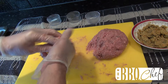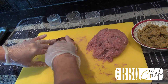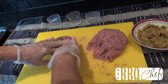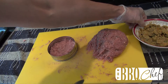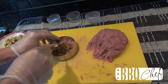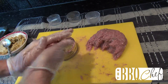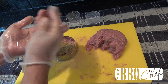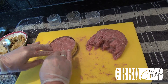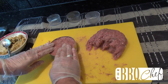Once you're happy, grab a metal ring. Pull off enough turkey to make a thin layer in the bottom of the ring and push it down until you've formed the bottom of the patty. Take a generous tablespoon of stuffing and place it in the middle of the burger. Then take enough turkey to fill the rest of the ring and form a cap on the burger. Make sure you press the edges firmly to stop the stuffing from falling out during cooking. Remove the ring and that's your first burger complete.